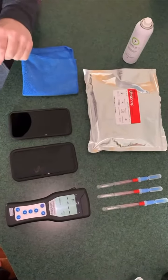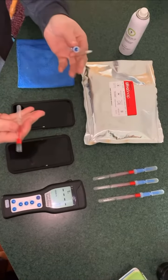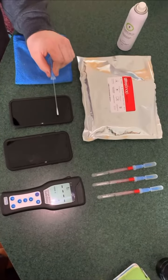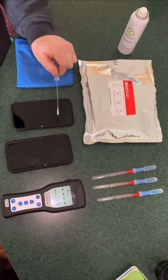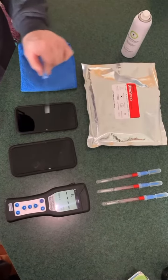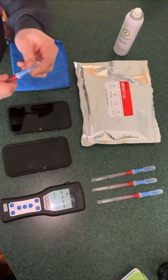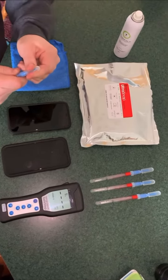I'm going to do a video demonstrating how you test a treated antimicrobial surface using an ATP meter. I've done this numerous times at healthcare for design shows and infection control shows, national ones. So this is my phone — I treated it right after I bought it with MicrobeCare.